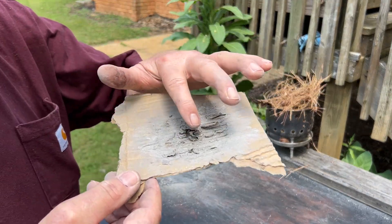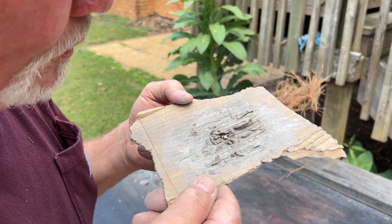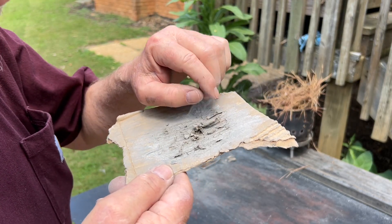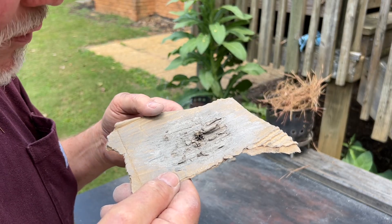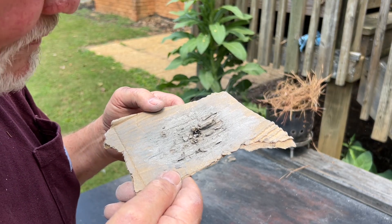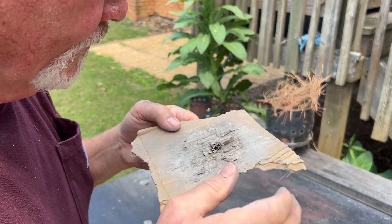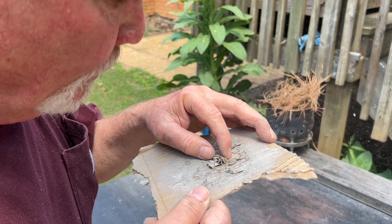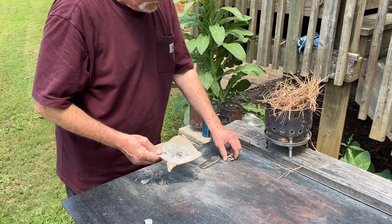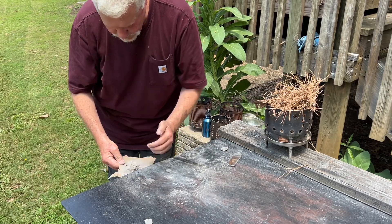We got it to ignite when I piled up all of that highly processed paper and cardboard. So for what it is, it didn't look like it's easily repeatable, but we're still trying to work out and figure out the details.